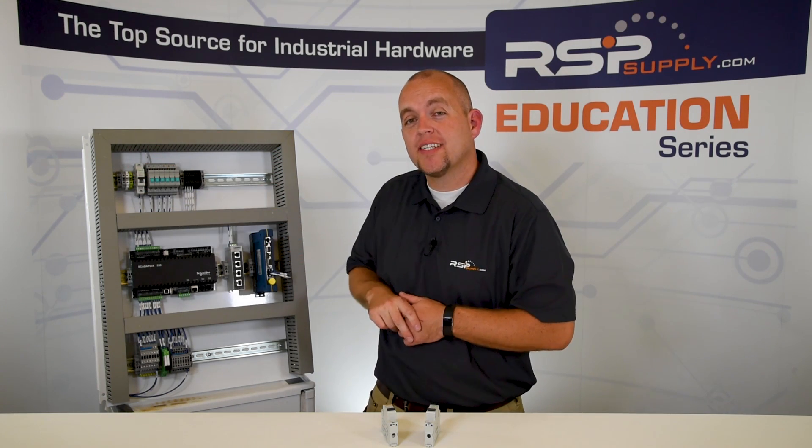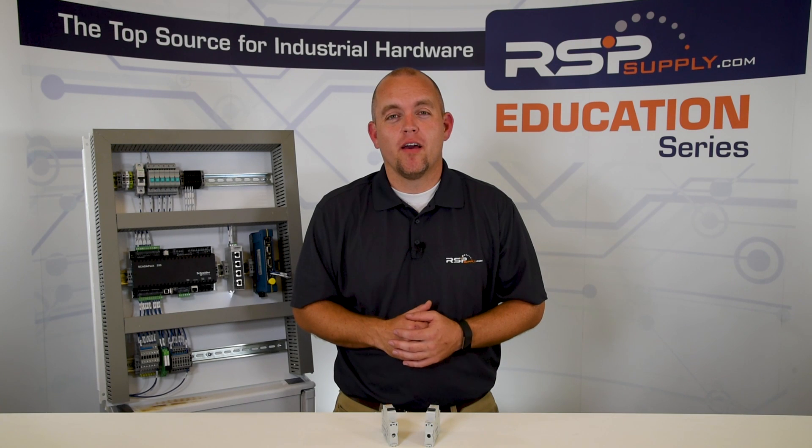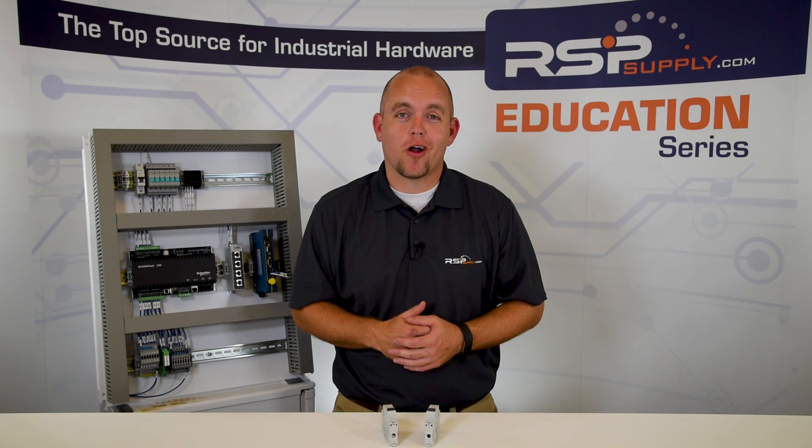So in review, branch circuit protection is designed to protect multiple devices at one time — a higher level of protection. Supplementary protectors are designed to protect one device at a time. For a full selection of circuit breakers, go to the RSP Supply website at rspsupply.com, the internet's top source for industrial hardware. Please remember to like and subscribe.